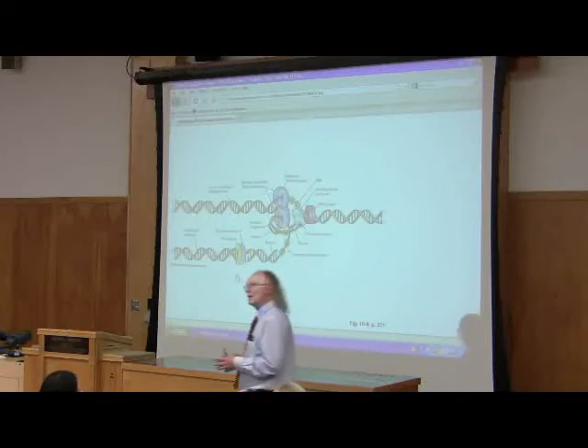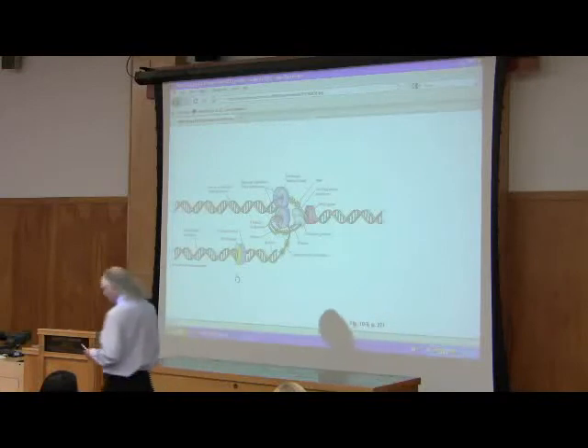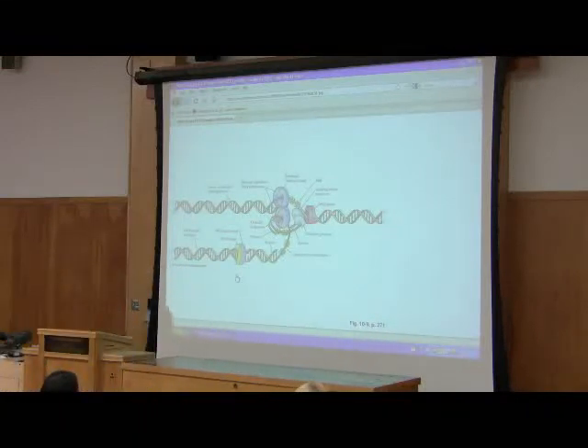What causes helicase to rotate so fast? It's structure — if it doesn't rotate that fast, E. coli can't replicate its DNA fast enough to support replication. It's an odd shuffling mechanism back and forth. The nanoscopic world is very different than we imagine the real world here.